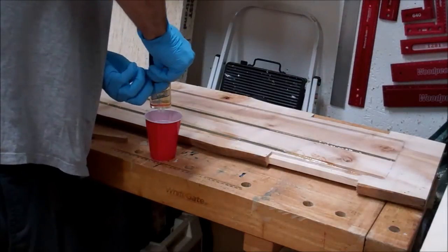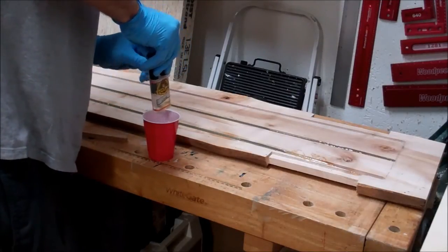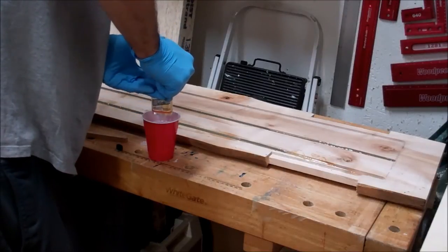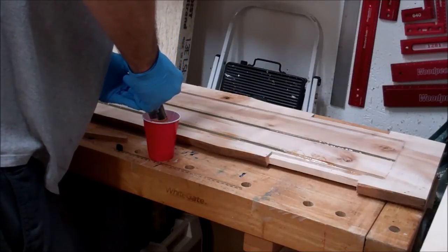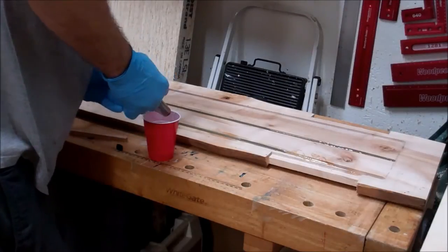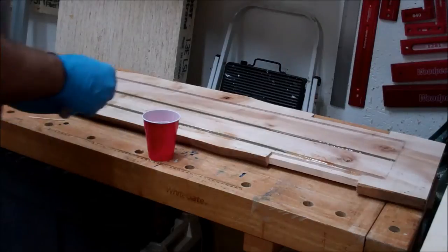I'm using the Gorilla Glue 5-Minute Epoxy. I find it's really easy to mix, very strong, and though you don't see it here because I'm using so many containers of it, this is a lot of epoxy. One of the nice things about the Gorilla Glue is that you can put the lid back on and reuse the container. I've gotten a single container to last me probably 6–8 weeks.